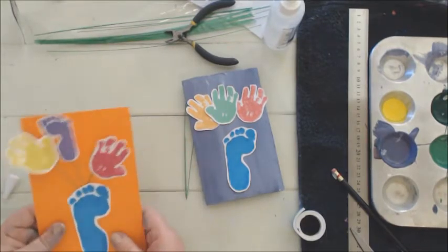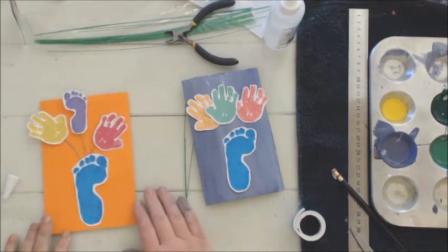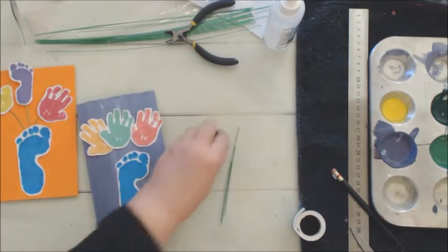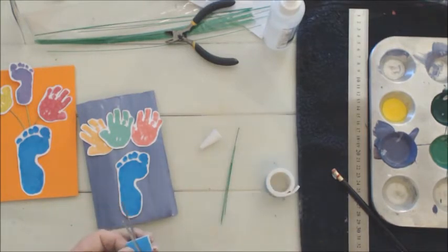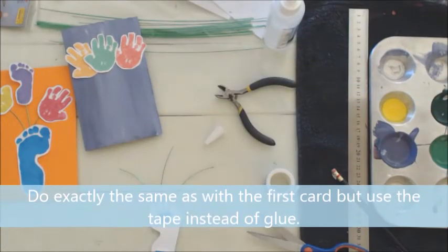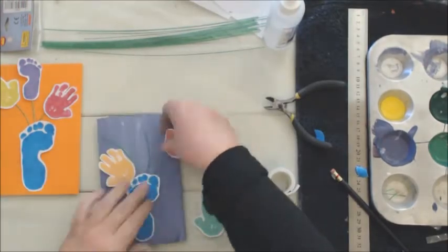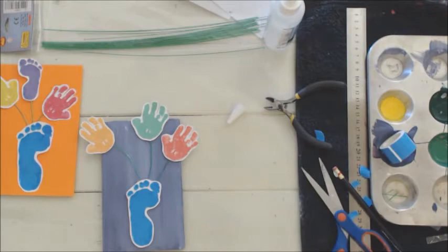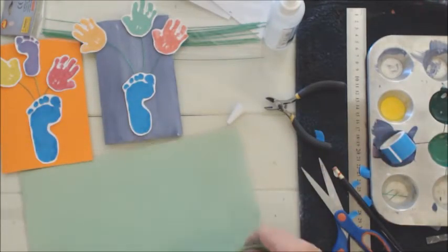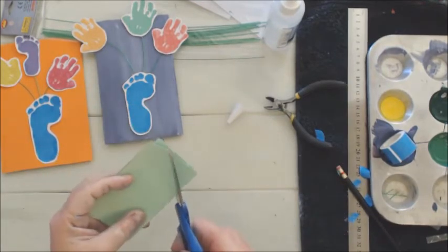The flowers look pretty awesome just coming out of the vase. For the second card we're going to do the same, except we're going to elevate the vase a bit with double-sided tape. Next we're going to take some green cardstock and just fold it over a few times and cut out leaves.